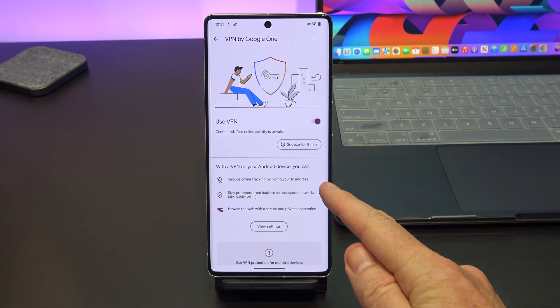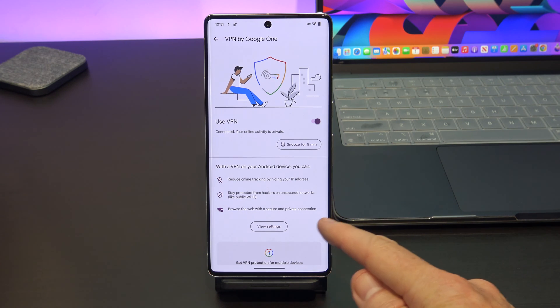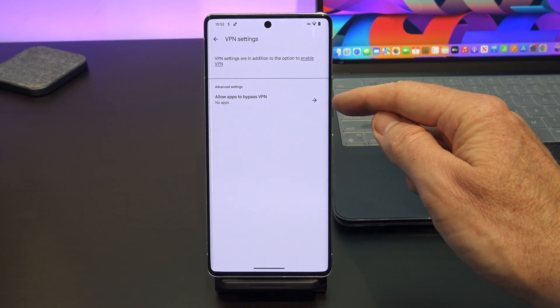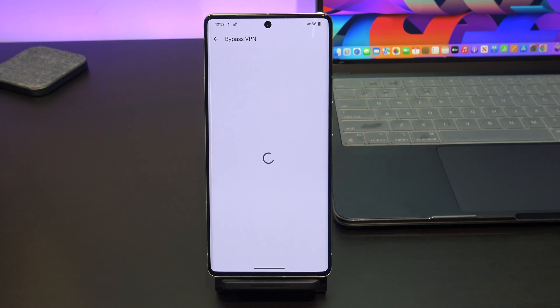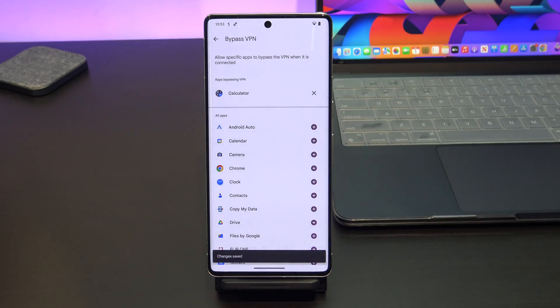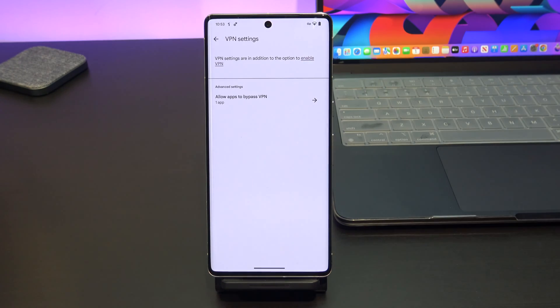Below it gives you some tips about privacy, and if we tap on view settings, it takes you to an 'allow apps to bypass VPN' screen. This is good design, because maybe you have an app that doesn't work or is not compatible with the VPN. You then have a long list of apps you can set up to bypass — tap on the plus to add the app, and then tap save up the top.